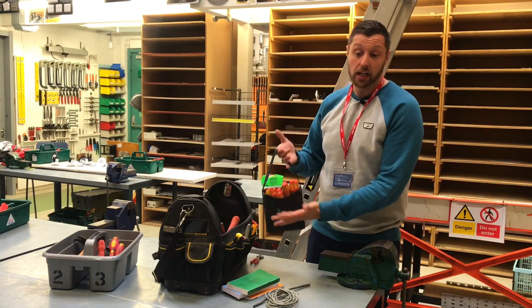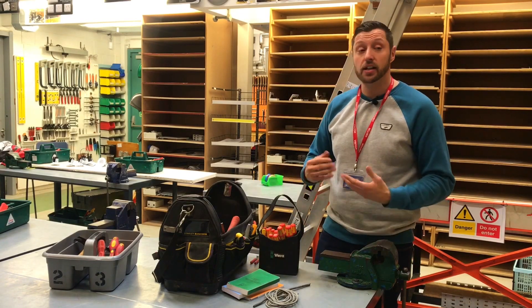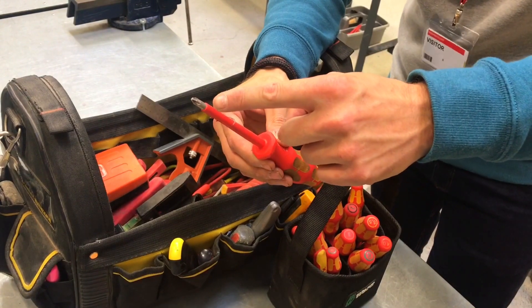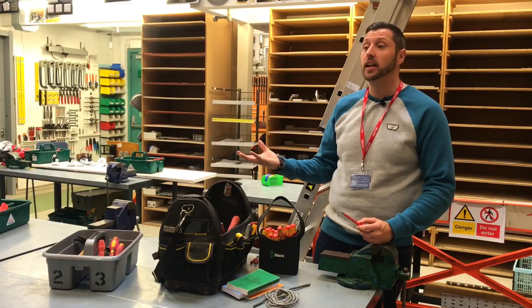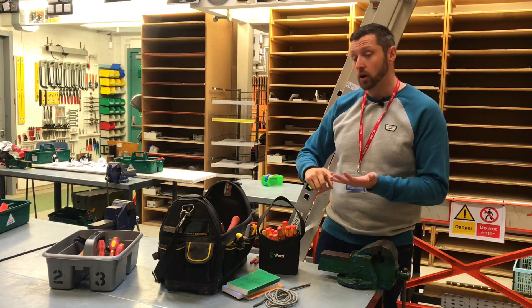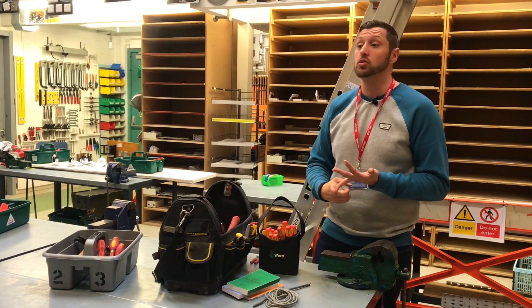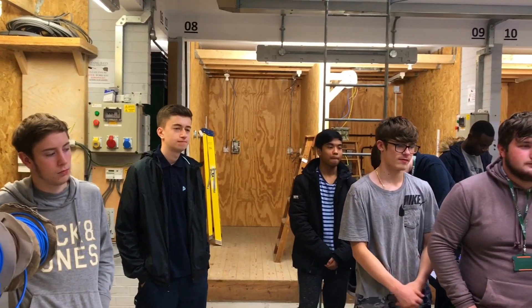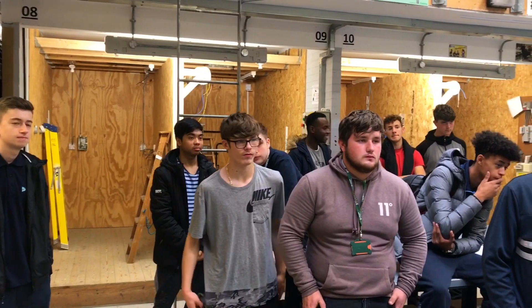These I got at the Loxyo — 75 quid for screwdrivers. It is a lot of money, but the advantage with these is they're actually diamond tips. So when you get out on site and a screw has sat in a wall for 20 years, a cheap screwdriver will snap. You've either torn the head off a screw and can't get it off, or you've destroyed your screwdriver and you're starting at square one. These were expensive, but they've already made me money because I'm not wasting time getting screws out.